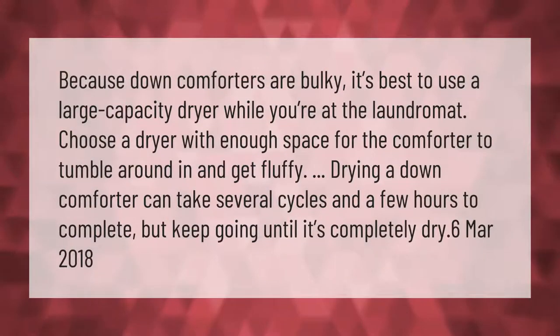Because down comforters are bulky, it's best to use a large capacity dryer. While you're at the laundromat, choose a dryer with enough space for the comforter to tumble around in and get fluffy.